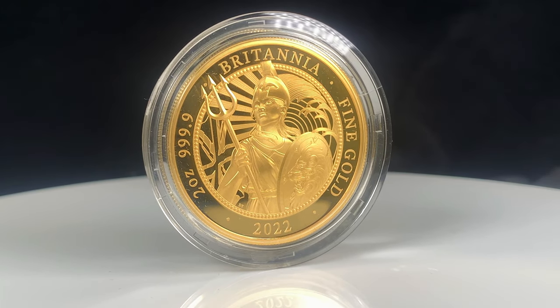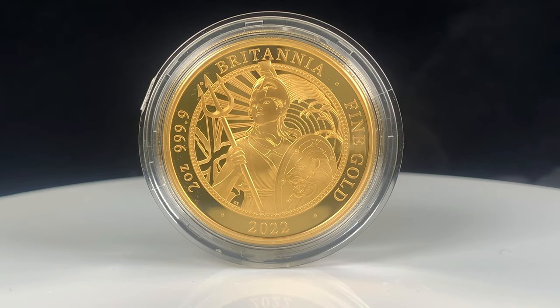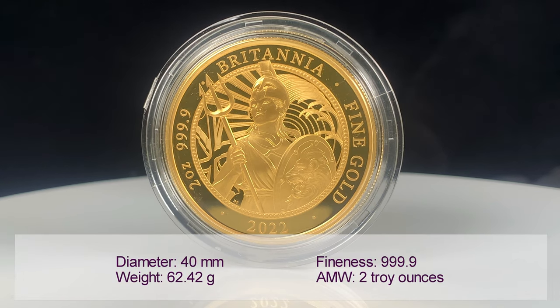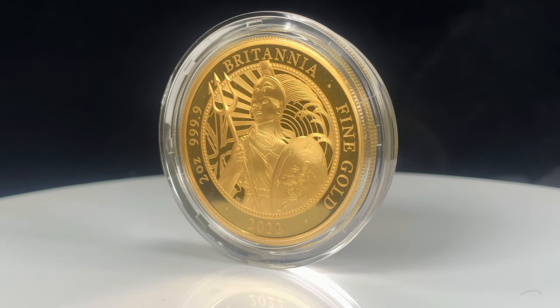This two ounce gold coin is struck from 999.9 fine gold and has a face value of 200 pounds. There will be only 100 coins issued in this limited edition presentation.